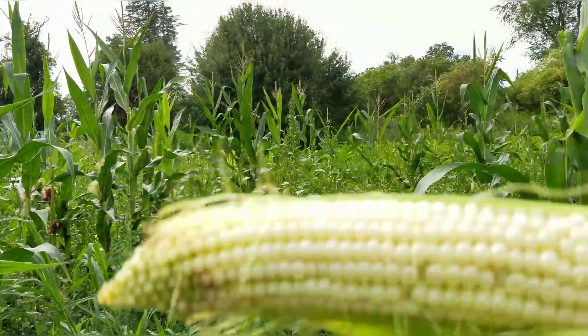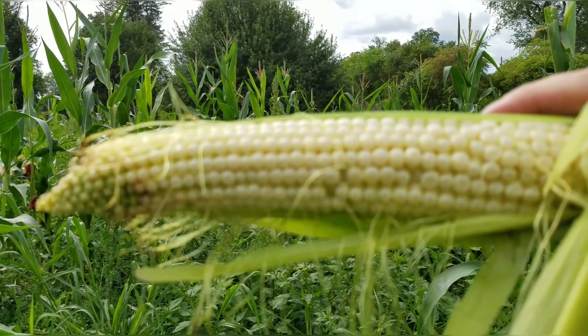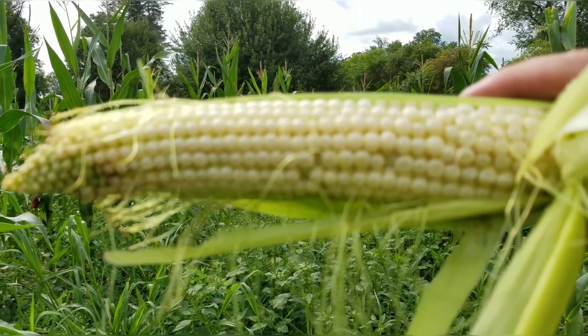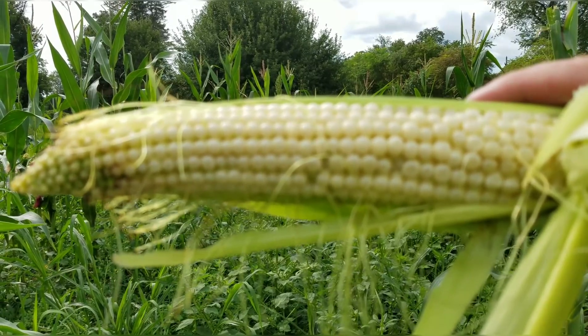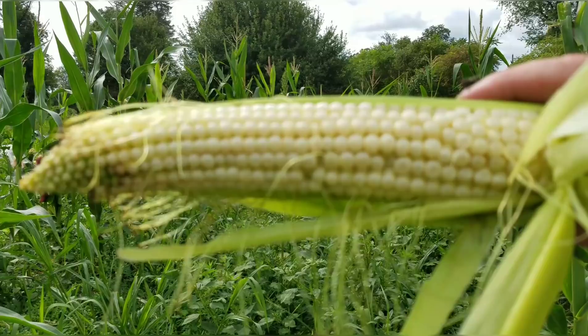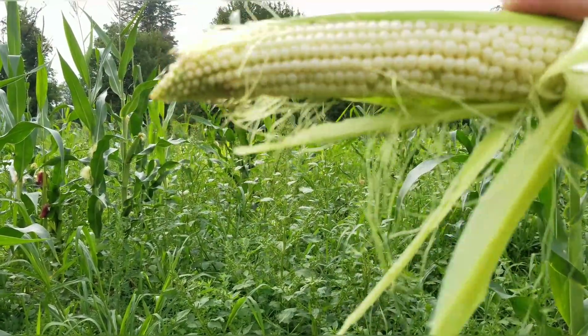And when this matures into a grain, it'll dent in the middle. When this is a food plot, in particular here to hunt over — but other corn that I grow, when you take it to market, you want it dried at 16 percent. Usually if you don't have a dryer, you just let it sit in the field. But anyways, that's the shake test. Hope you enjoyed.